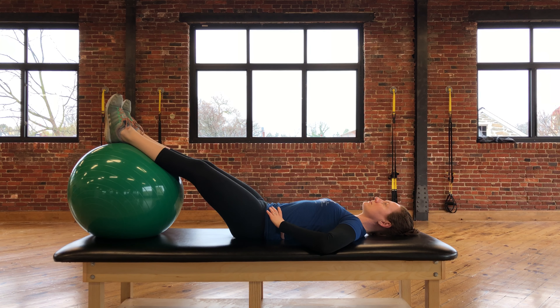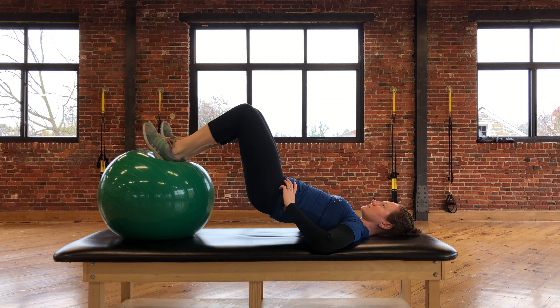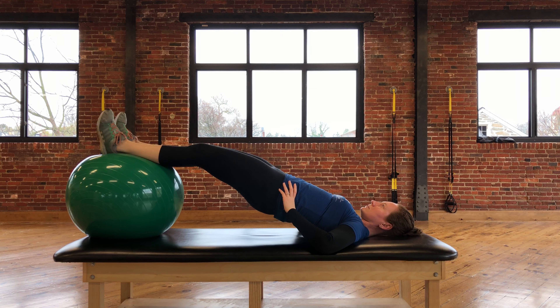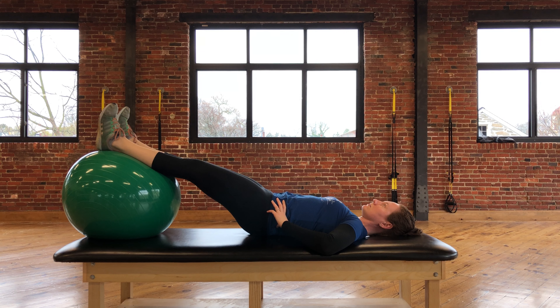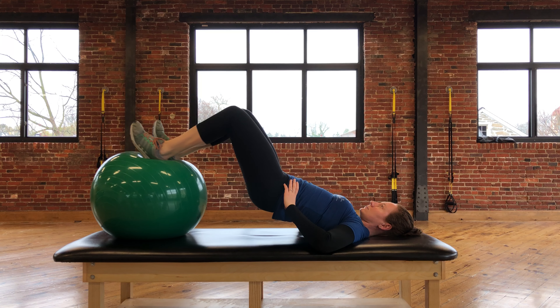From here you're going to squeeze the gluteals and lift the hips up off of the table. You're going to curl the legs in so that the knees bend and the hips stay up, and then from here you're going to fully extend the knees while maintaining the hips off the table, and then you will lower back down. You will continue to repeat this process, doing your best to avoid any rotation at the hips.